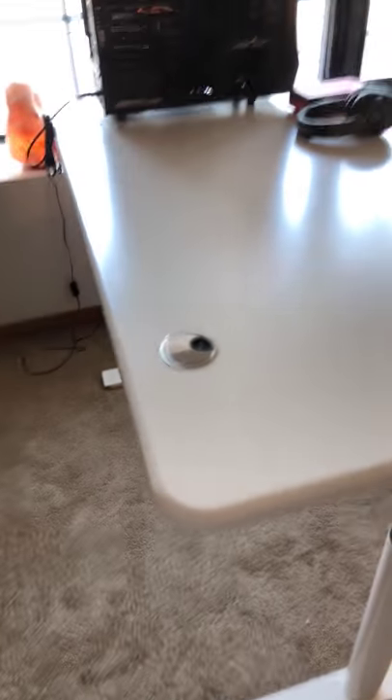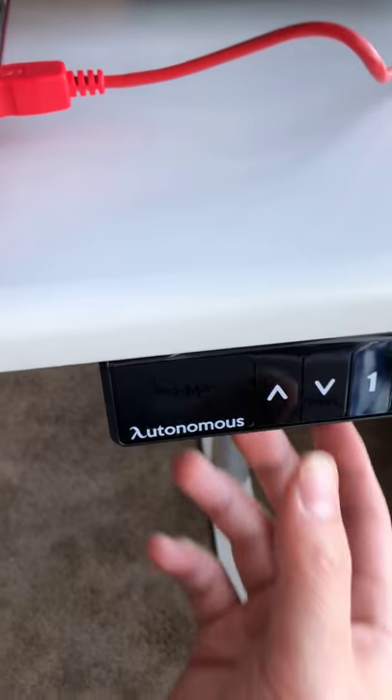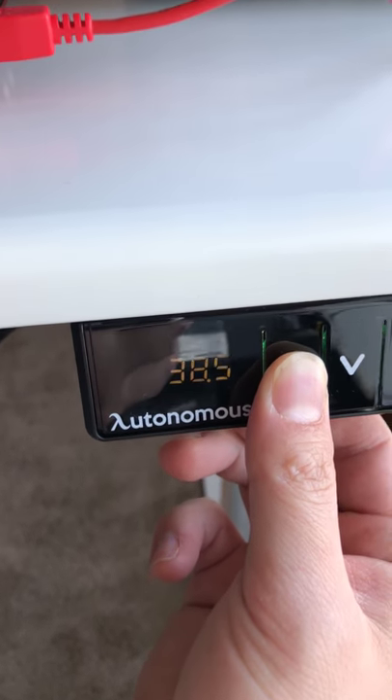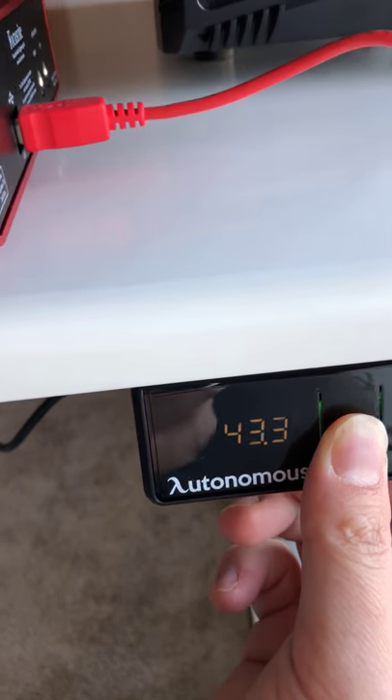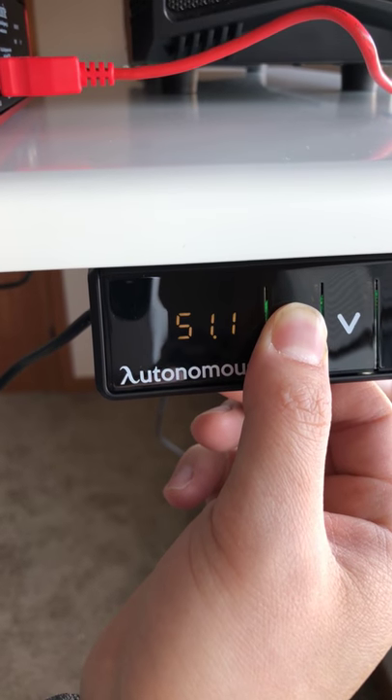I did say I was gonna make a video on the Autonomous — this is the First Class, not the business one. I got everything installed. This is the control module here. When I click to go up you can see the numbers — the highest it can go is 51.1, which I'm going all the way to the top. At the very highest it's 51.1 and I'm 54 inches tall.